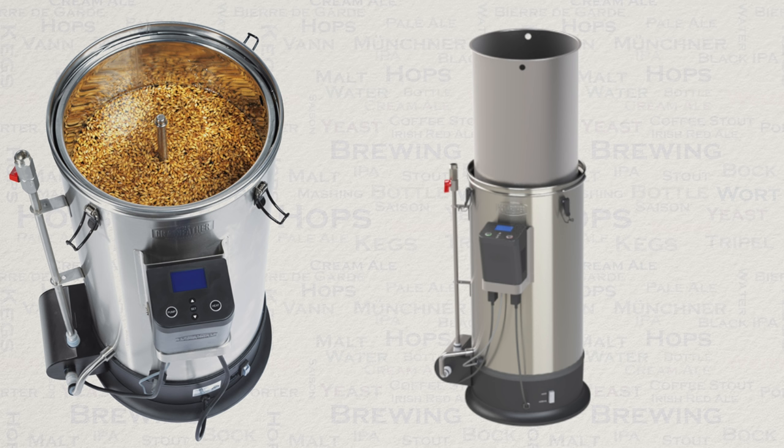When you begin the sparge, the unit will start to increase the temperature of your wort, rising to the boil. To ensure that all water and sugar flows from your grain, it is suggested that you leave the grain basket in the elevated position until you are close to a boiling temperature.